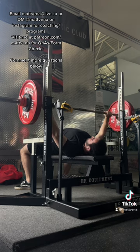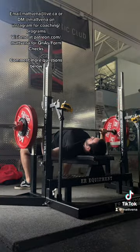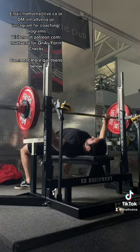A good drill to try if you're having issues with this is to put some chalk on the bottom of the bar and then wear a black shirt for color contrast. This can tell you how consistent you are with your touch point and if you need to work on it.